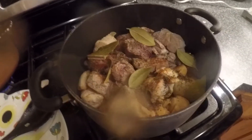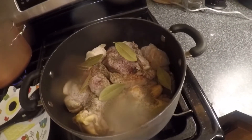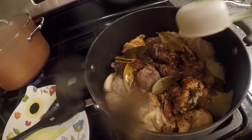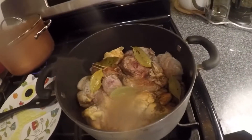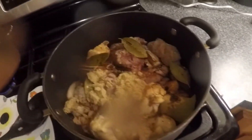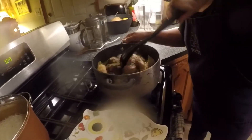You can substitute peppercorn instead of ground pepper if you want. Then I'm gonna add the black pepper, then the soy sauce, then the vinegar, and then the sugar. So I'm gonna mix them all up.